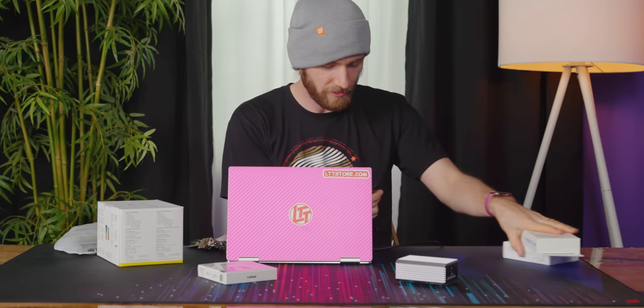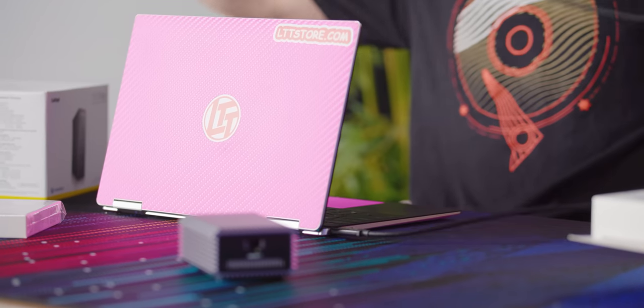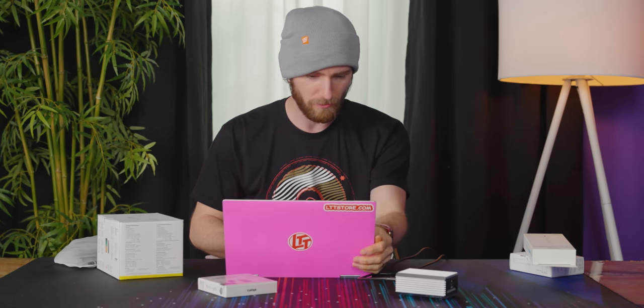CalDigit makes some pretty good stuff. Let's actually use one of their docks for my crazy weird Thunderbolt PC in a different room setup at home. We're setting up the ethernet controller.